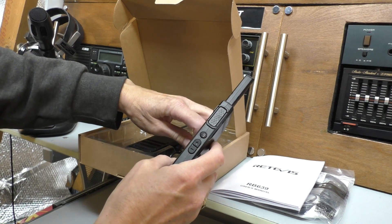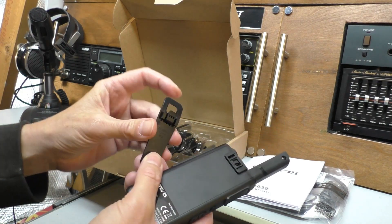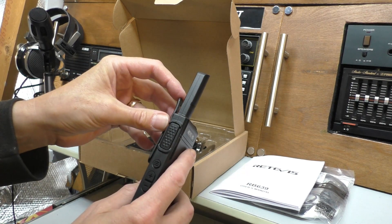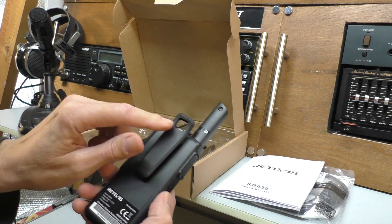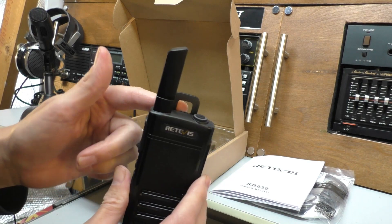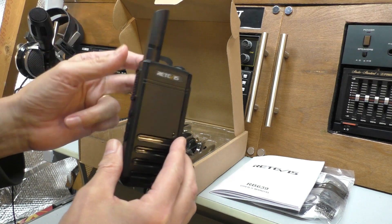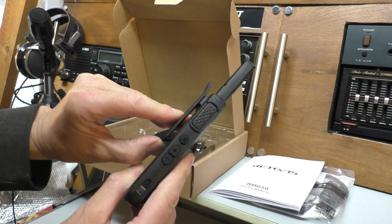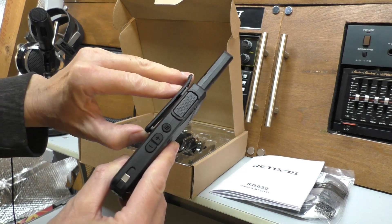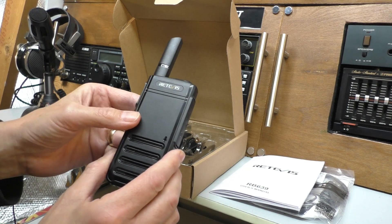Let me just put the belt clip on. It's just a plastic belt clip - it's not got a metal hinge to it, which is a bit of a shame. It does click on nicely though, and I quite like that you've got a little hook there - can you see that? So that would fit on a mic hook or something, which is quite nice. But yeah, not hinged - it would have been nice to perhaps have had that hinged, but it seems to work quite well.